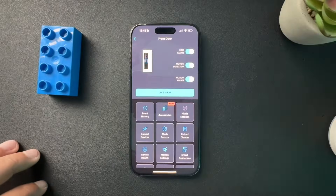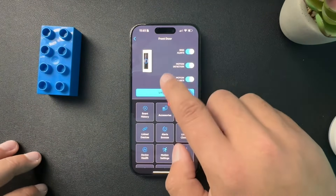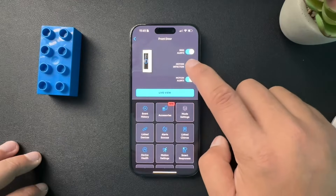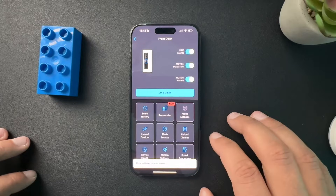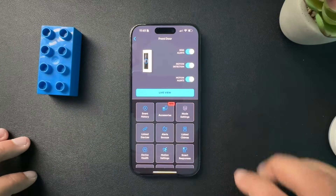First, this is gonna seem very counterintuitive maybe, but from the device page, we need to make sure that we have motion detection ticked on. If you're looking at this and motion detection is turned off, well obviously we're not gonna have any of the motion detection functionality here. So just double check that that is toggled on.